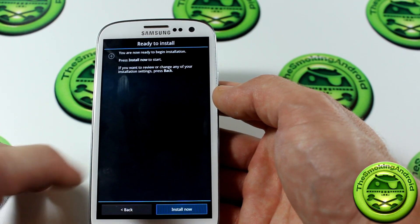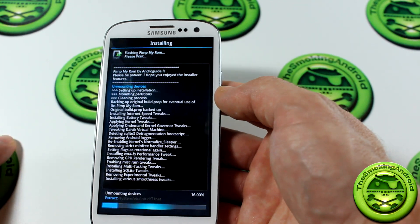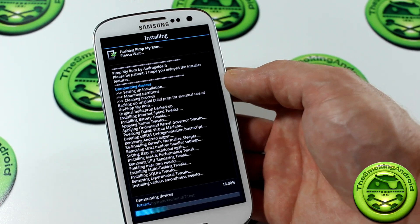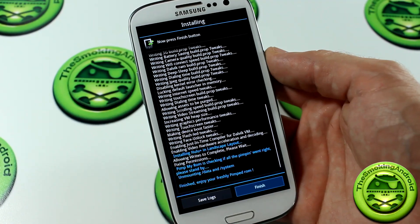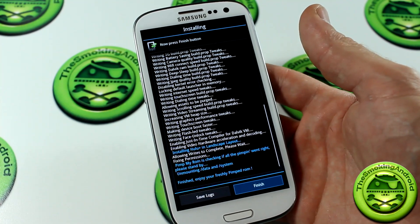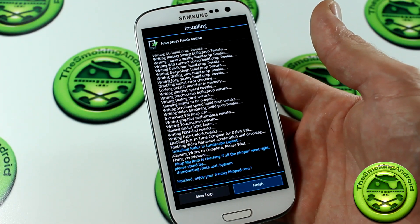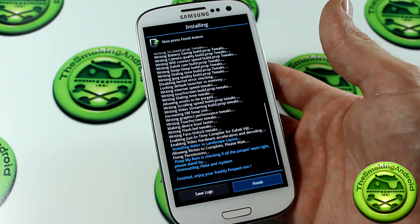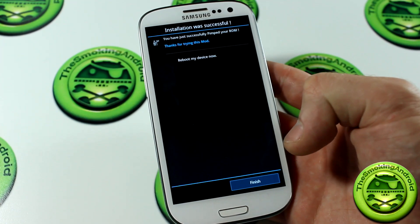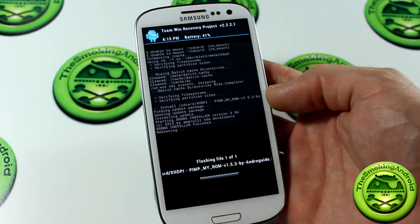You are now ready to begin the installation. We'll go ahead and click Install. This shouldn't take too long at all, but I'm going to go ahead and pause the video and we'll come back once it is done installing. We're back and it's finished installing. It says: 'PimpMyROM is checking if all the pimping went right. Please stand by.' And then it says 'Finished — enjoy your freshly pimped ROM.' Sweet. Let's go ahead and click Finish, and we're going to Reboot Device Now.